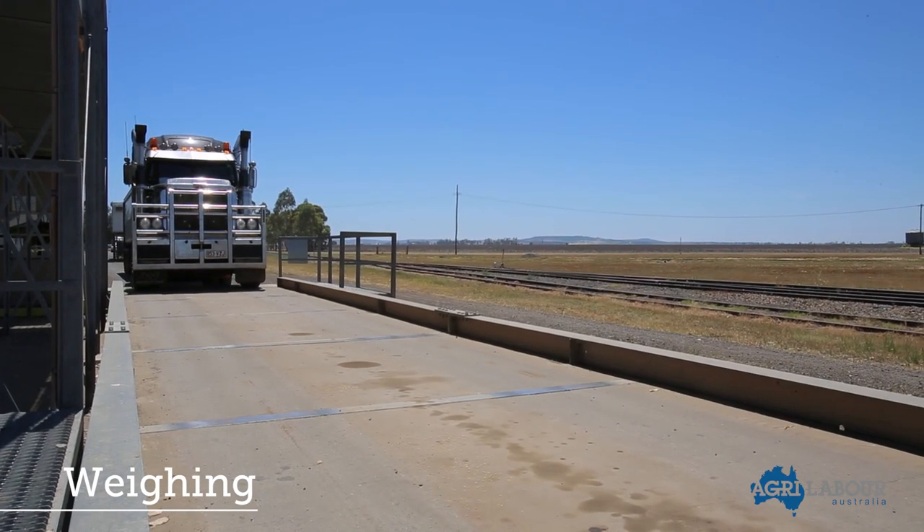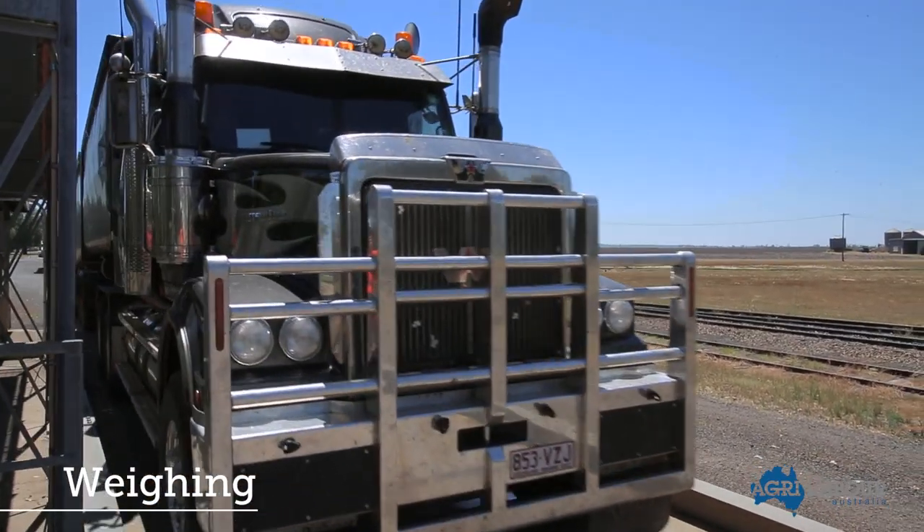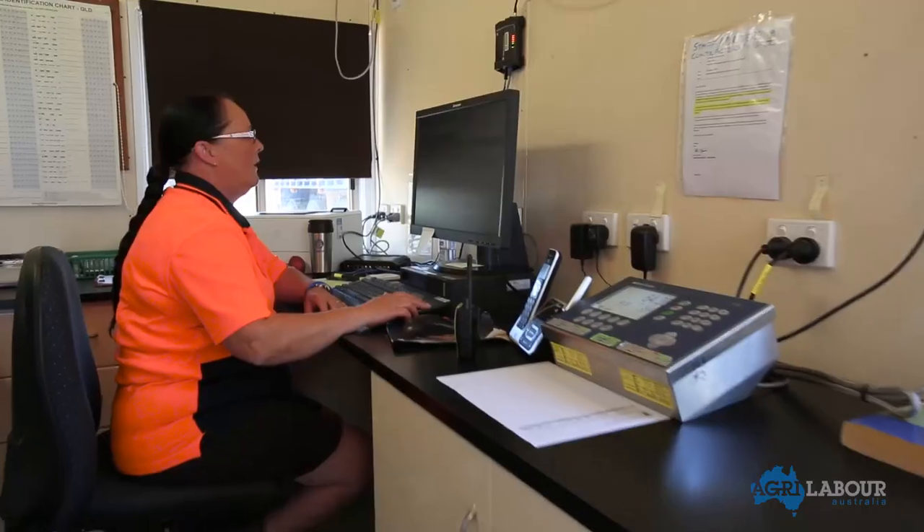Once tested, the truck is weighed at the weighbridge. The purpose of the weighbridge stage is to determine how much grain the truck is carrying.